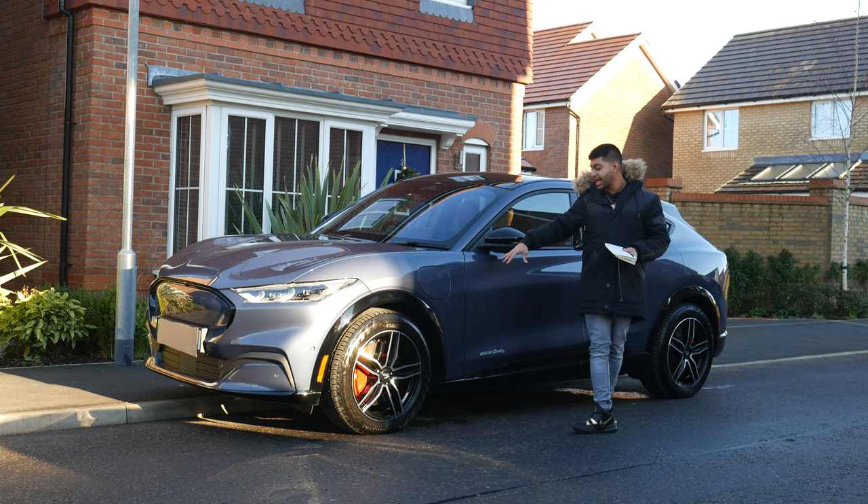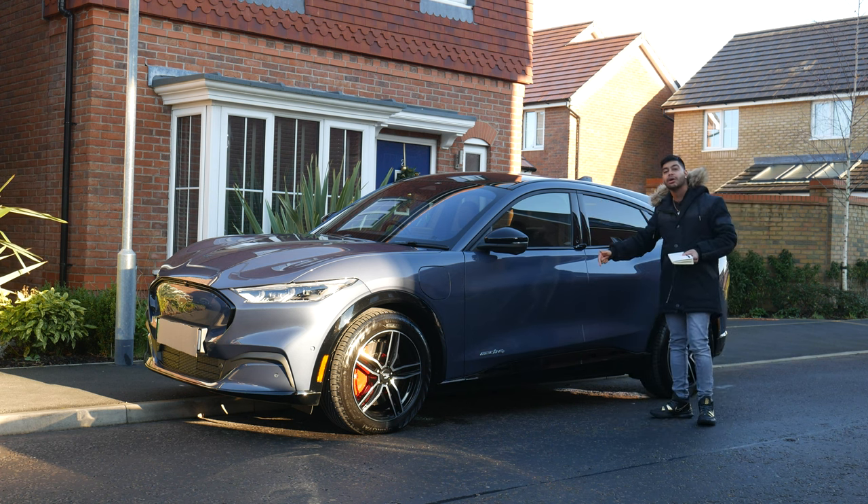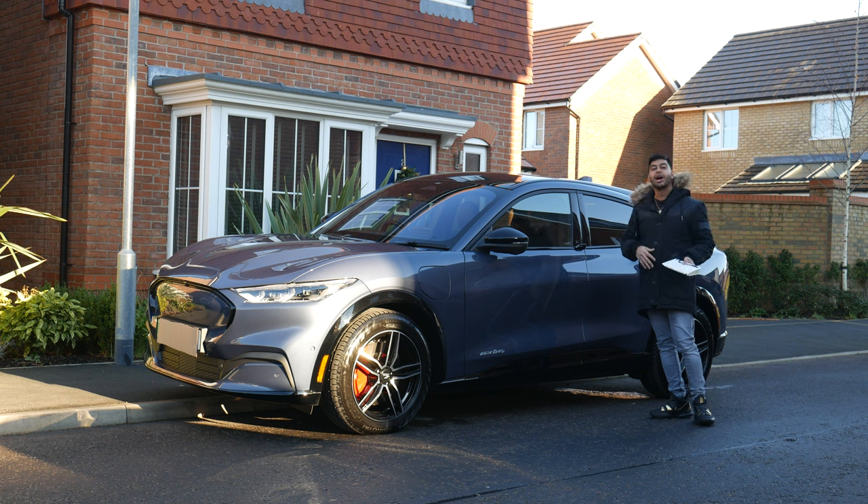The AWD model we've got here today comes with the extra 19-inch wheels, active park assist, and the Bang & Olufsen sound system as well — these are little perks you get over the standard RWD version.